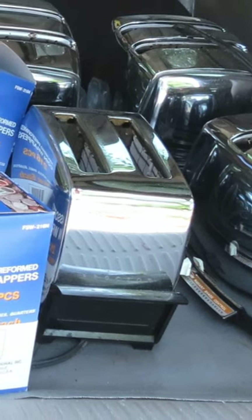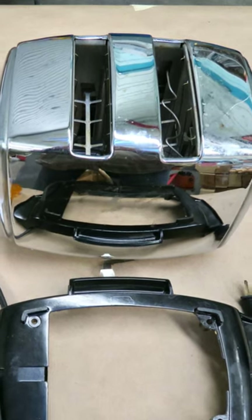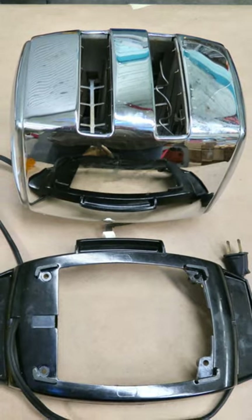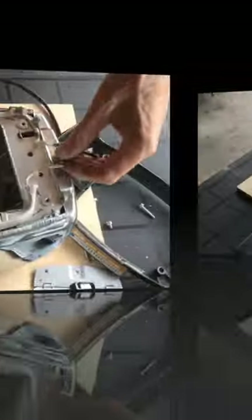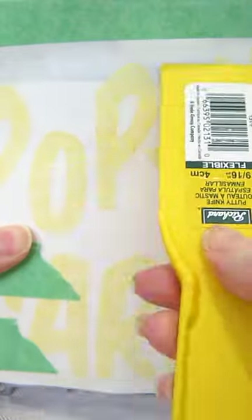What's on the upcycle agenda today at Birds of a Feather? Well, it's a vintage toaster — let's turn it into a pop-up garden. First things first, let's take it apart and then get it ready.